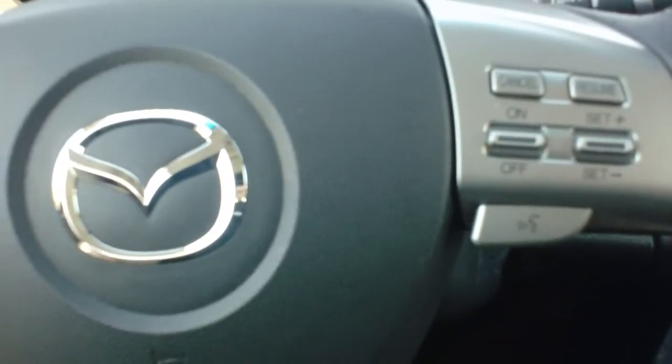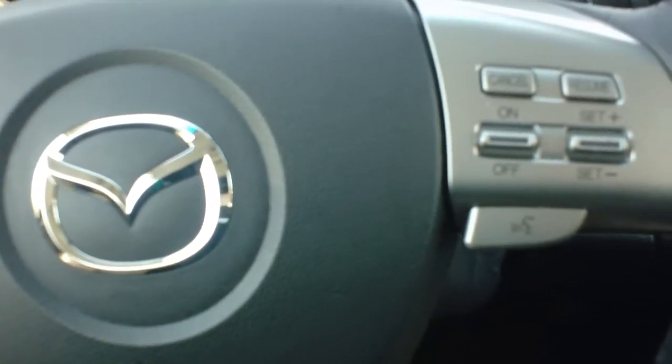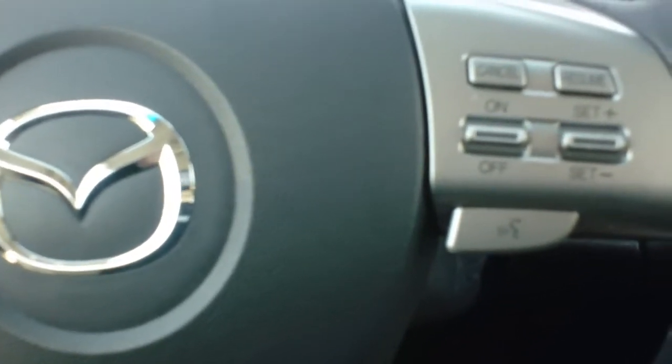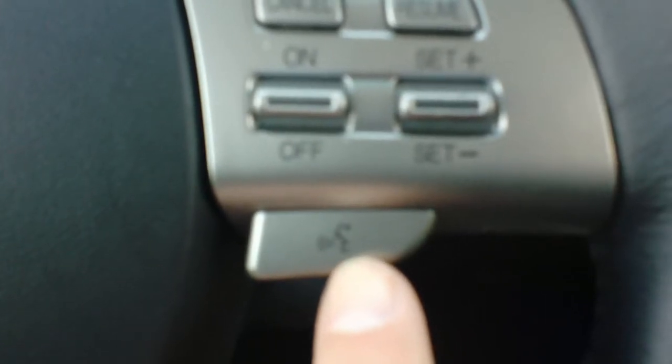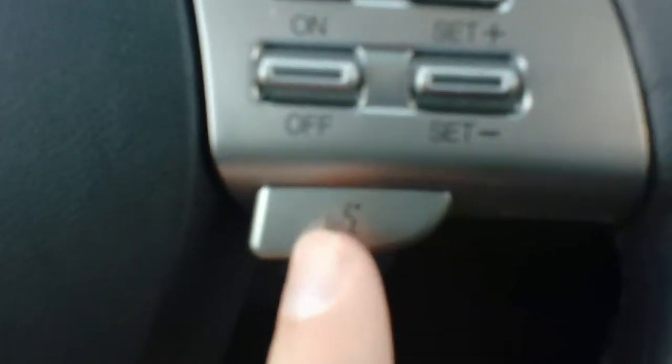This is Mike at Twin Pine Auto Sales and I'm going to show you how to pair your cell phone so you can use it with the Bluetooth connectivity on a 2010 Mazda 6 Grand Touring. I'm going to go through the steps here. I'm going to first push the activation button and then go through the prompts — it's a pretty easy setup. You want to first make sure you have Bluetooth turned on on your own phone.